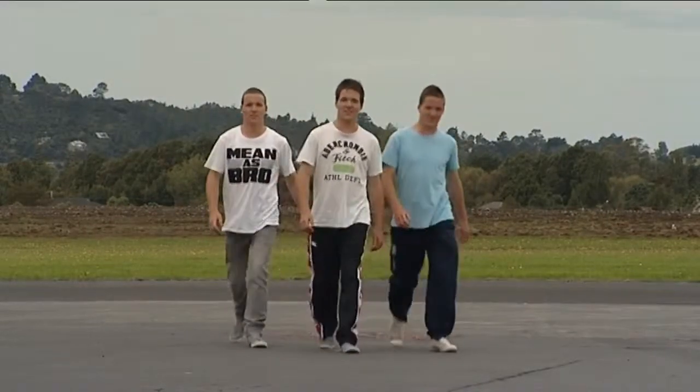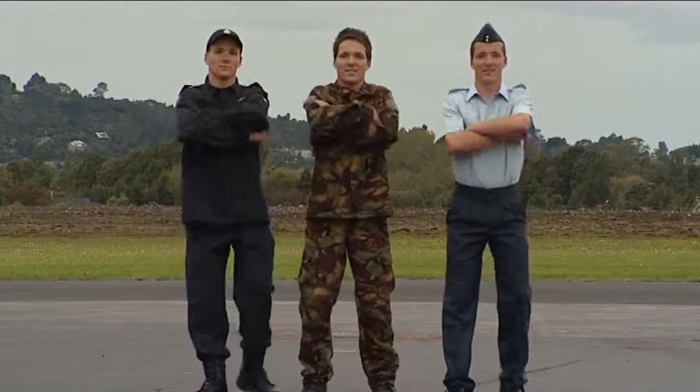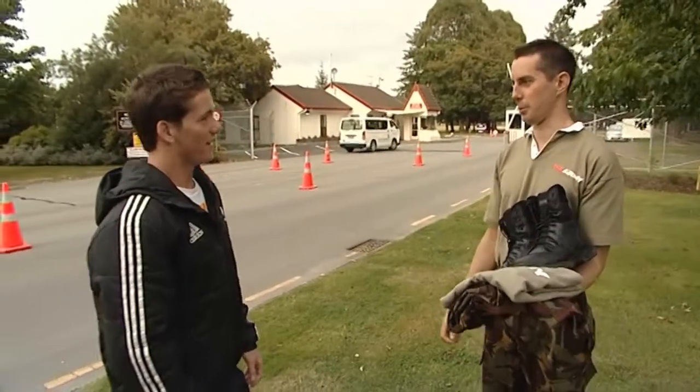Sam and his triplet brothers are checking out what life is like in the New Zealand Defence Forces. Today, Sam is at Burnham Army Camp. I'm Sam. I'm Corporal Andy Leslie.